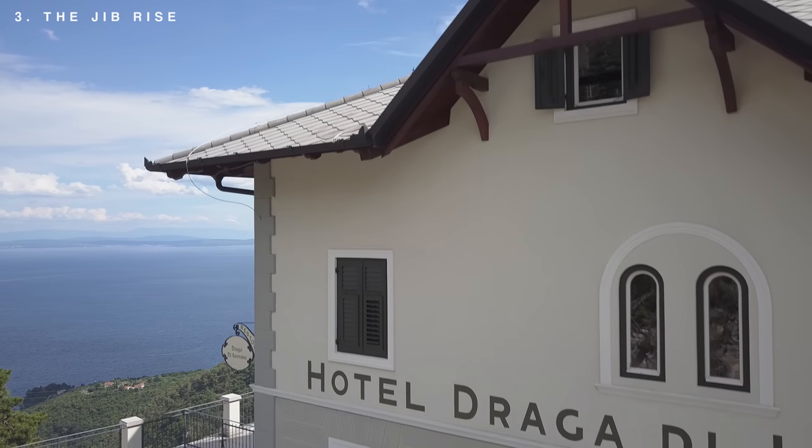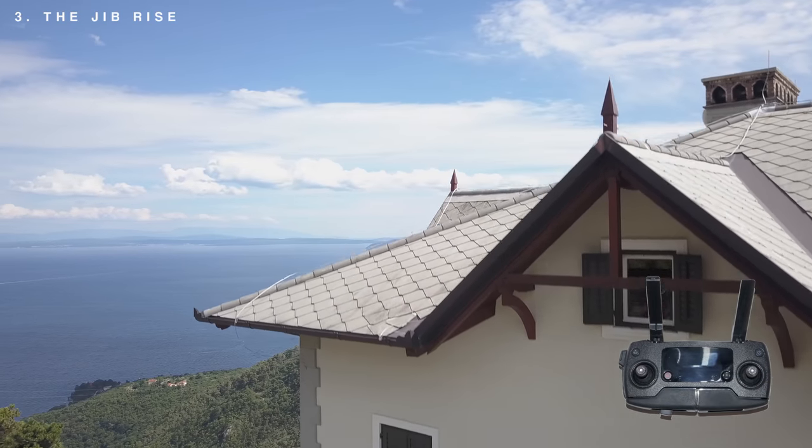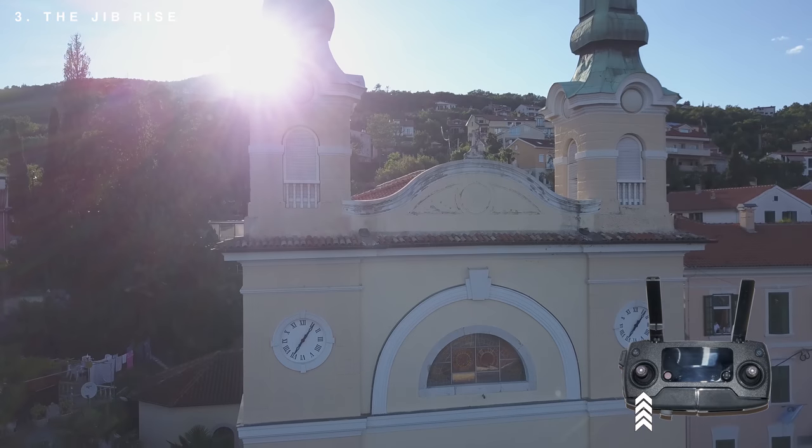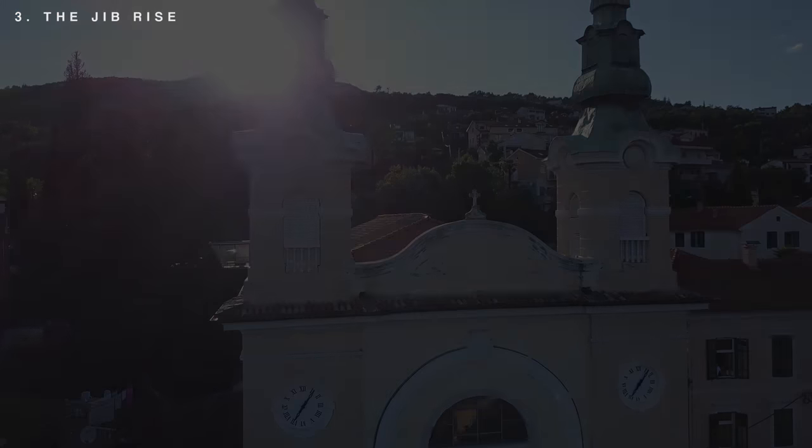As for the third shot, the jib rise — this is another simple but effective way to add drama and variety to your shots. Just rising your drone behind an object, maybe with the sun in frame, you will get a feel of depth in the whole scene.